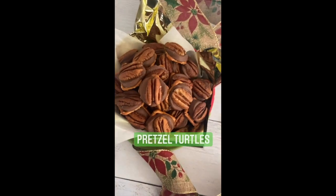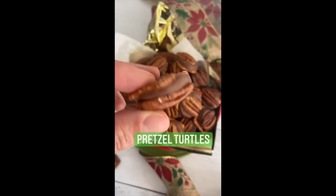Watch how to make homemade pretzel turtles. It's a simple, easy recipe with only three ingredients.